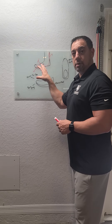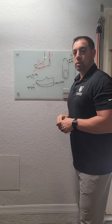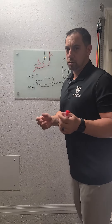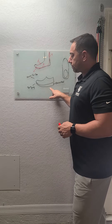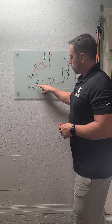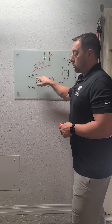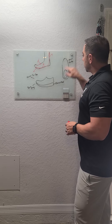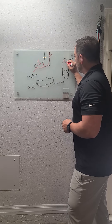Why does this position occur? I think it's the shoes. This is your typical performance sports shoe — really a fashion shoe to be honest. You've got an elevated heel, a toe spring, so the toes literally come up off the ground, and you've got a narrow toe box. Looking from the top down, a narrow toe box makes your big toe come inward — not splayed the way it should be.